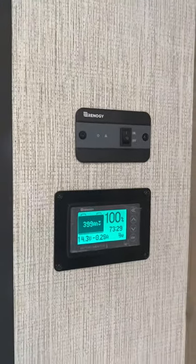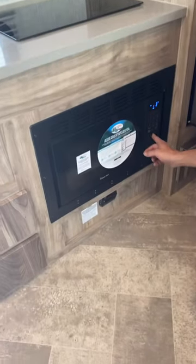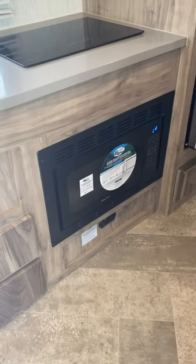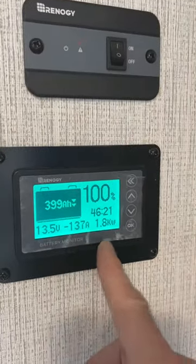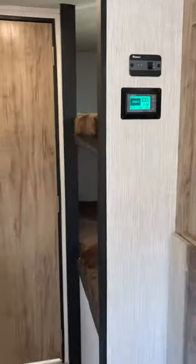Everything came on in the unit here on the 110 side. Now we're going to run the microwave for a little bit. Come up here and you can see that we're putting 137 amps on there. We're pulling a lot of power out of it now, so we're going to try discharging those batteries just a little bit so we can see.